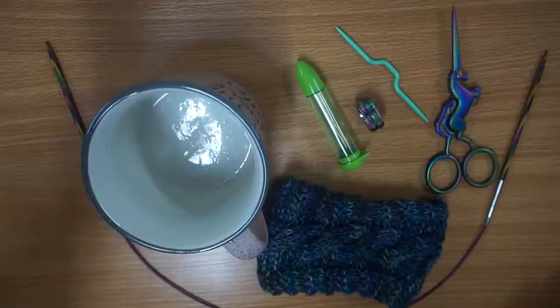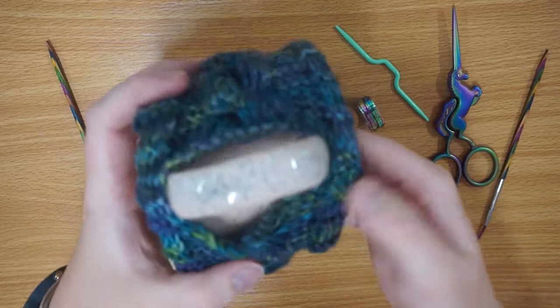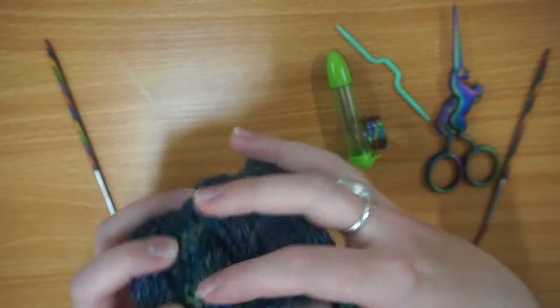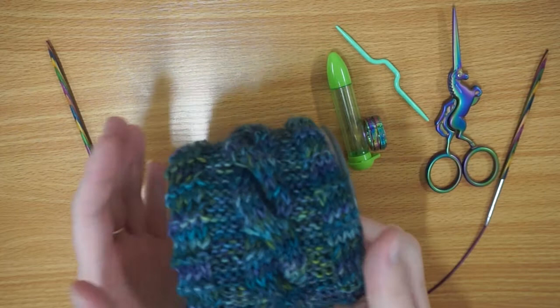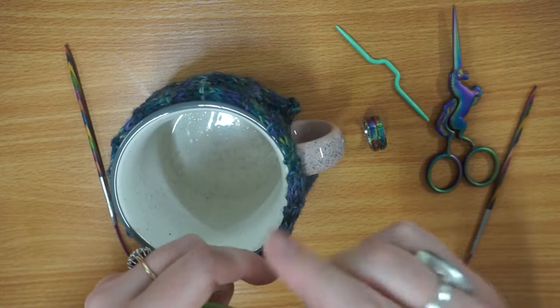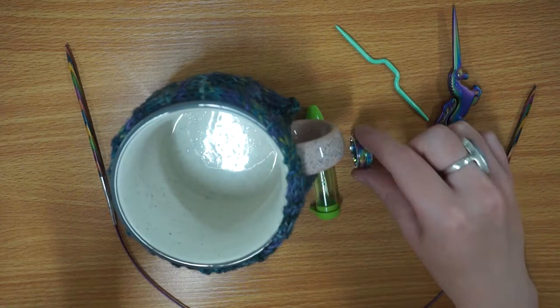This is my finished mug cozy project. As you can see it's all finished — I'm just going to pop it on my mug. It's nice and stretchy so it just goes straight on. All I did for the sewing was sew up the four stitches at the end on either side from the edging, to leave the gap for the handle. If you want, you could also put a button and a little buttonhole. It's just a nice quick and easy project. Here is everything I've used: my Knit Pro Symphony four millimeter needles, my Clover darning needle set — I used the largest of the three — my Knit Pro row counter ring, my cable needle, and my unicorn scissors.